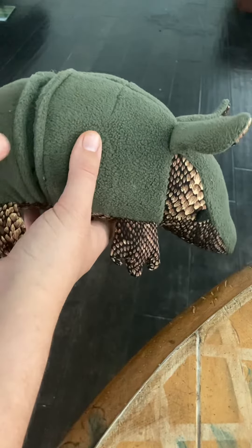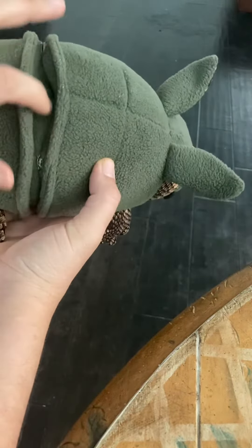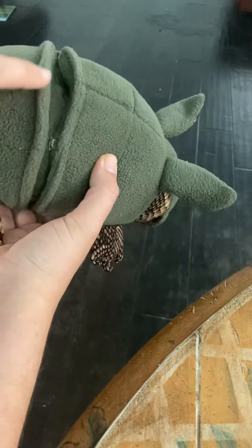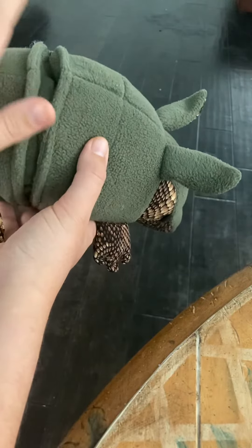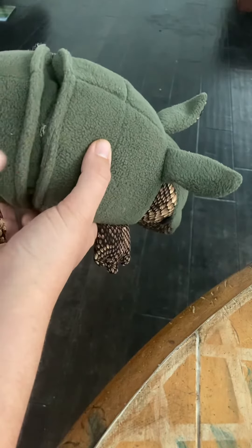A couple of notes if you choose to use the snap option for the armadillo. As you can see there is some gapping here, so if that bothers you, you can add additional snaps to close that up. You could use velcro along this inside, but whatever you use will be visible once you open up the pleat.